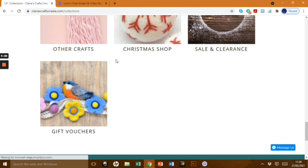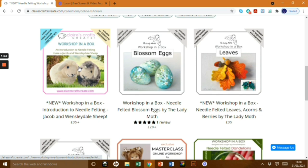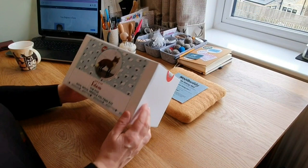She also does beautiful needle felting workshops in a box, so you get the video, everything you need, and instructions — it's all there for you and it's so easy. If she doesn't have something you need, just ask her — she's lovely. Do have a look at Claire's Crafts Creates. Tools, books, everything's fantastic, with very fast delivery, good prices, and even sometimes same-day delivery before 2pm.